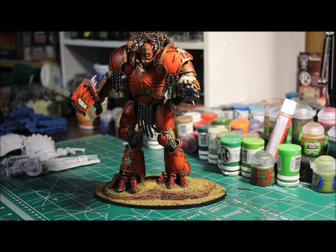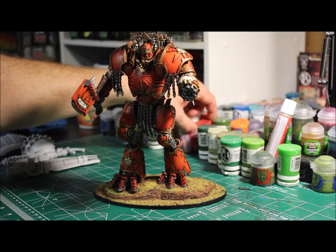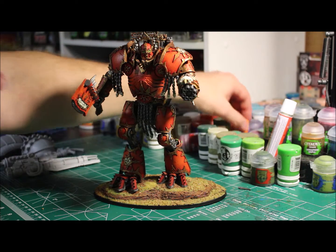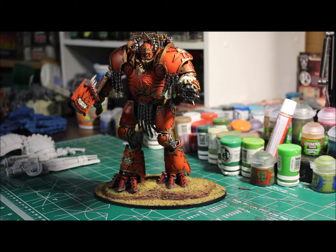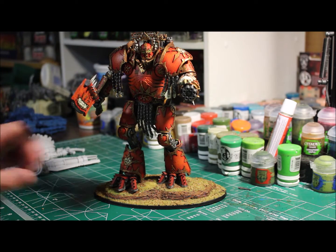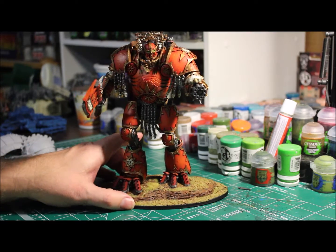I put a wash over that and you have the metallics. Then I put the Khorne Red down, then Mephiston Red, and then Evil Sun Scarlet with a bit of Troll Slayer to give it kind of an orange flavor to the whole model, so it kind of brightens it up a little bit as you can see here.